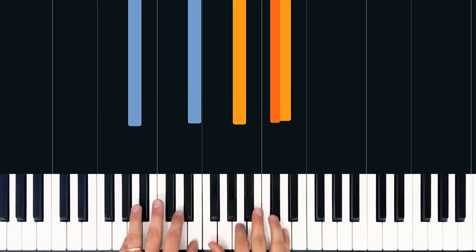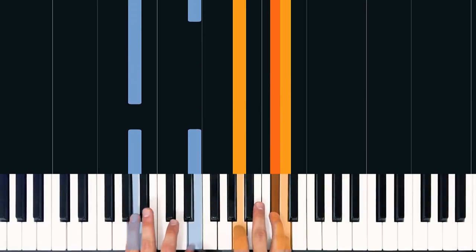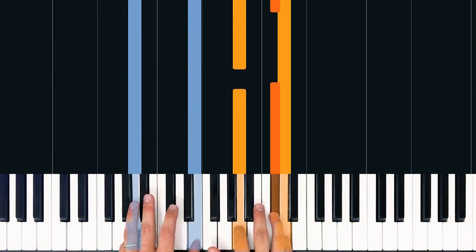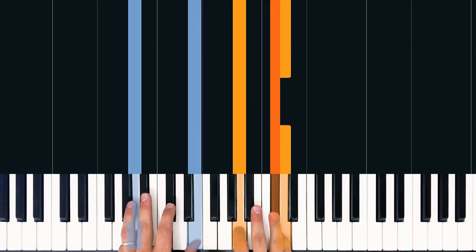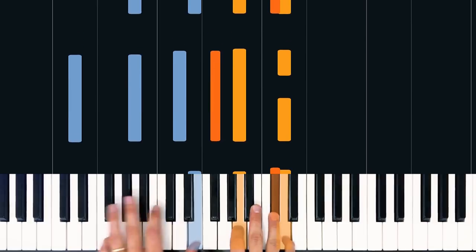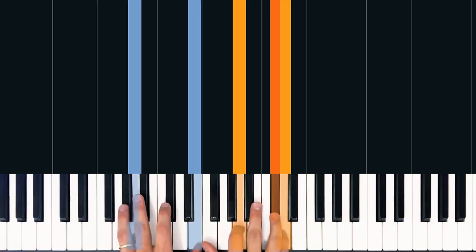Then finally we're going to do an A major add 11, which sounds more complicated than it is. We're basically just going to move our left hand up to an A with our pinky and an E with our thumb. In the right hand, we hold down an A with our pointer and a C sharp with our ring finger while we play quarter notes with D once again. So 1, 2, 3, 4.